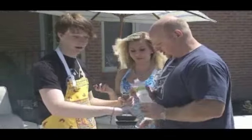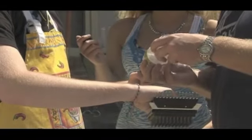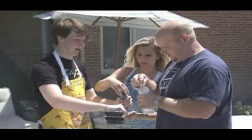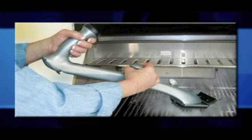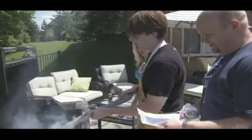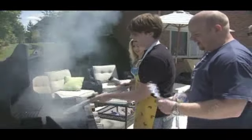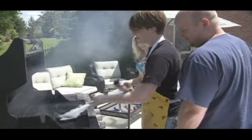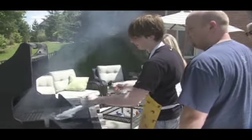Step one: unscrew the cap, use clean water. Don't use your pool. No soap in there. The Grill Daddy Pro is ergonomically designed for easy handling. Turn it on and a stream of water hitting a hot grill creates steam. Is this supposed to do that? I think so. Yeah, that's the cleaning power of the Grill Daddy Pro.